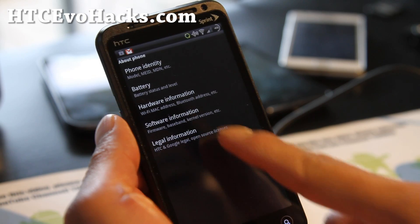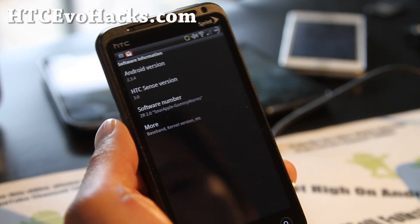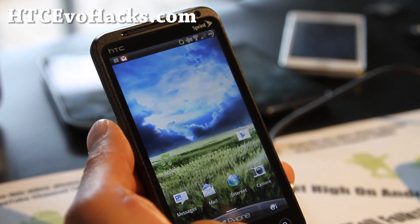Settings, about phone, software information — it's based on Android 2.3.4, HTC Sense 3.0.